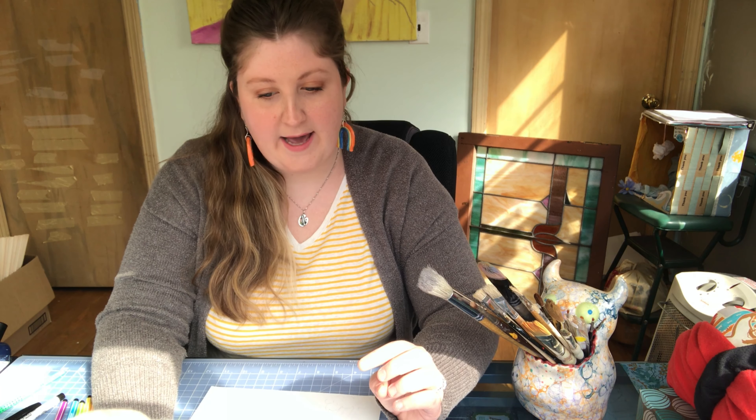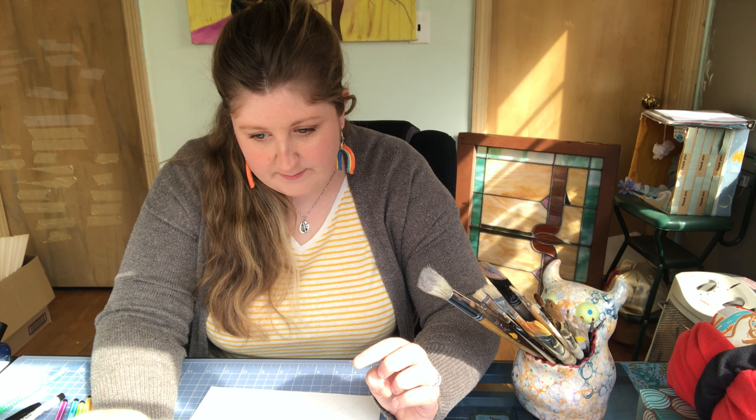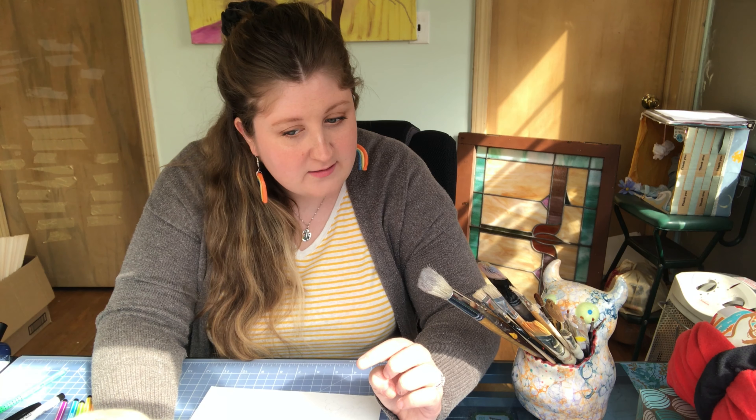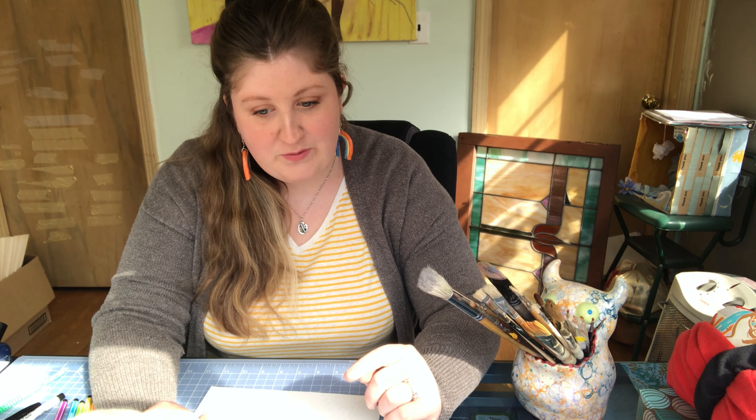Today we will be making a rainbow. After this video, I'm going to attach a link in the description — there's a story called Rainbows and Windows by an author named Ariana. It's a beautiful story about how rainbows can bring hope to others, especially when we're feeling down and need just a little pick-me-up. During times like this with the virus going around, this is a big time to share a little bit of that love and hope.